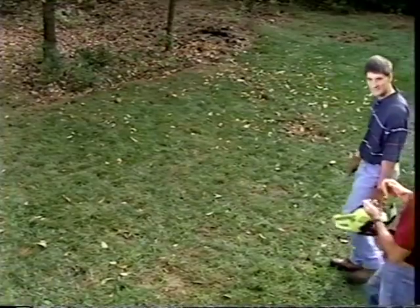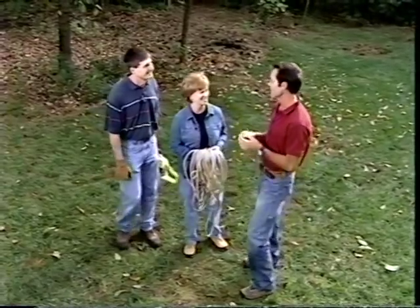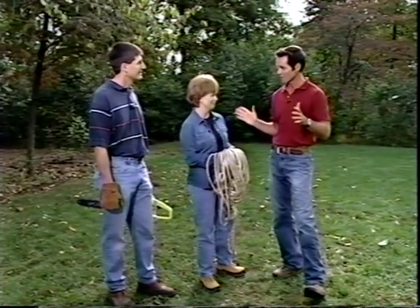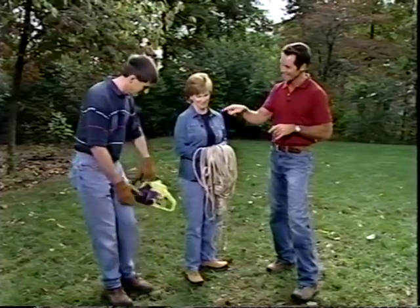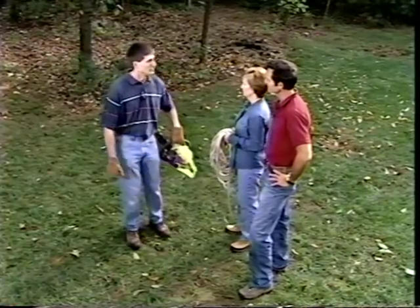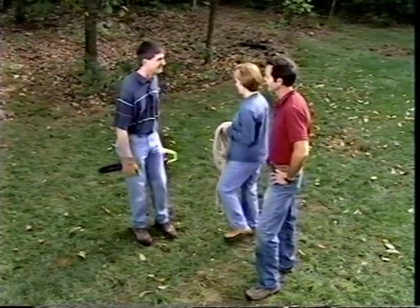Mark and Jenny, you two look like you're really ready to go to work. They've chosen a pool system that's sixteen feet wide by thirty-two feet long. The first thing to do is decide on the location and prep the area. Jenny's holding a chainsaw — they have a few trees to cut down to clear the way.